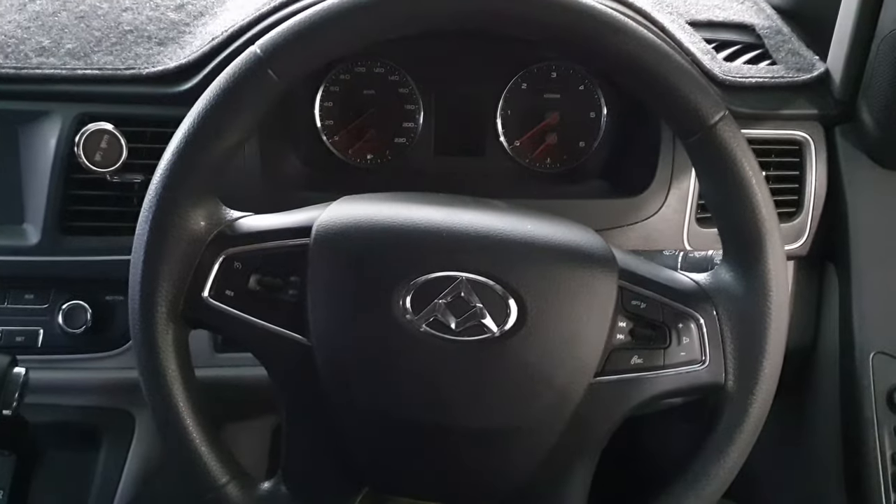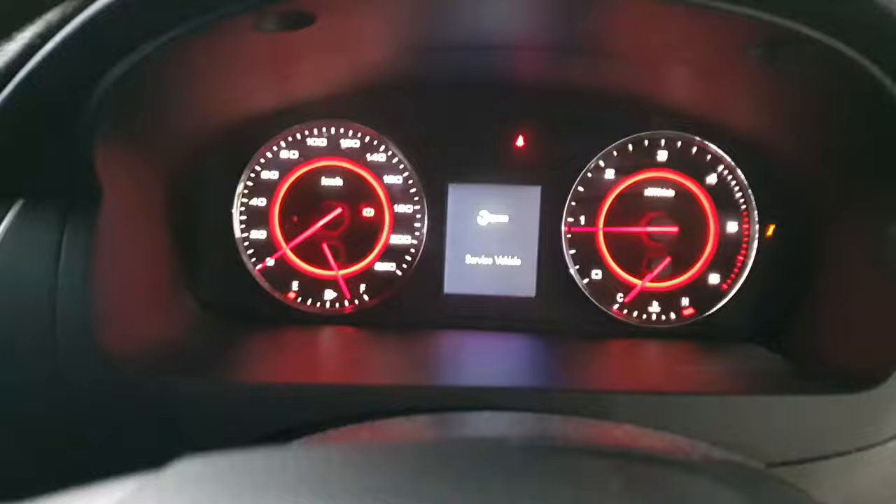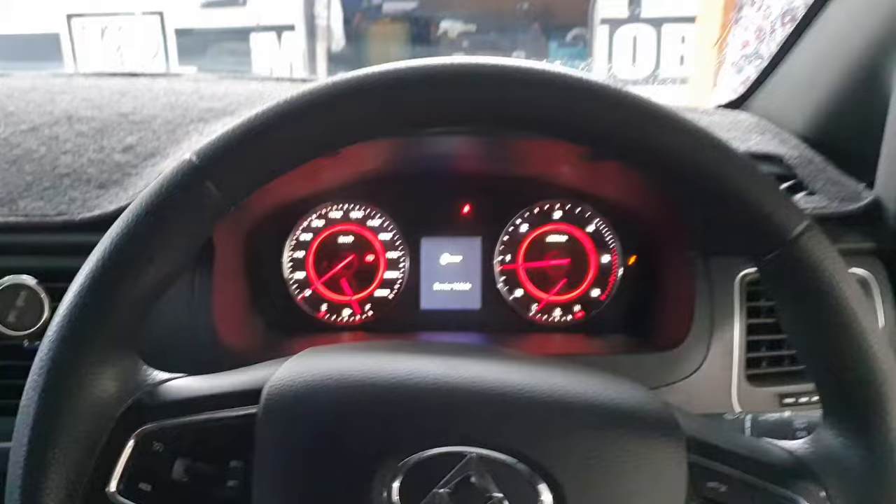Here we've got an LDV G10 van. We've just done the service on it, so we're going to clear the service light. As you can see here, it says 'service vehicle', so what you're going to have to do is...